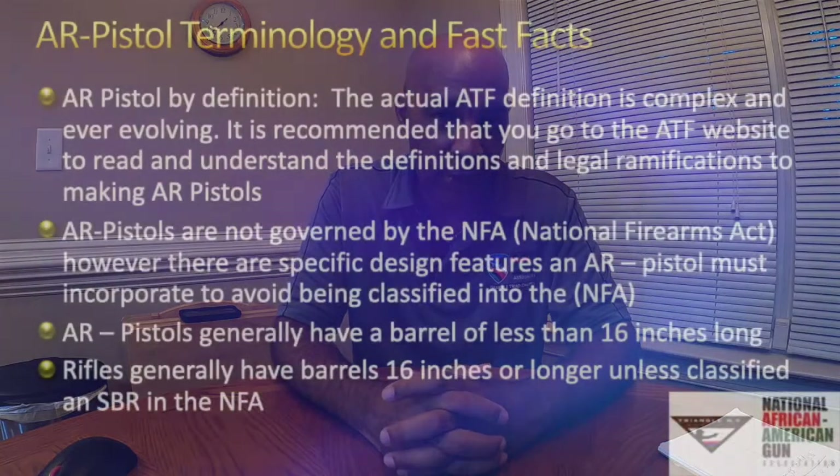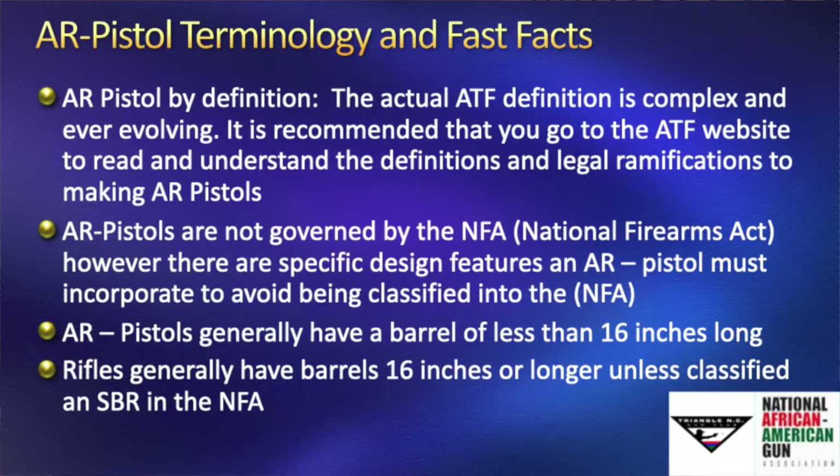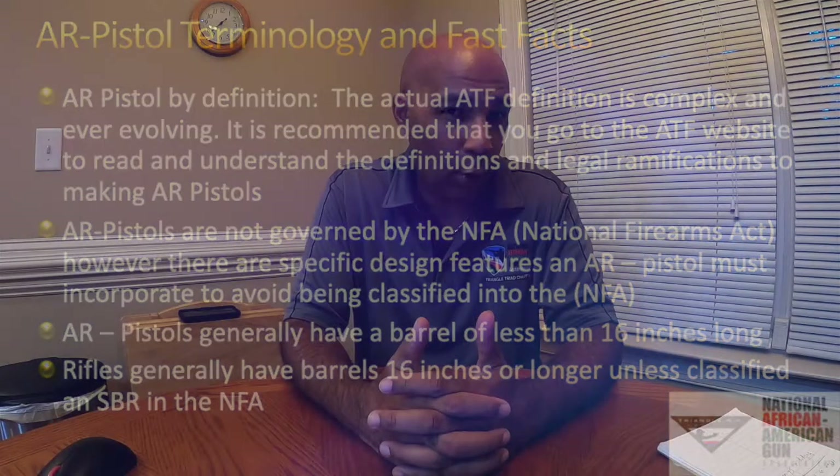Let's start with AR-15 pistol terminology. The actual ATF definition of an AR pistol is very complex and always changing, so it's recommended you go to the ATF website to read that definition. You need to know that definition and the ramifications for not knowing it when you go to put together an AR pistol. AR pistols are not governed by the NFA — the National Firearms Act — which you'll hear quite a bit as we discuss SBR versus AR pistol. AR pistols generally have a barrel of less than 16 inches, while rifles generally have a 16-inch barrel or longer — 18, 24 inches — and hunting guns are typically longer than 16 inches.